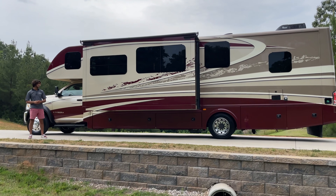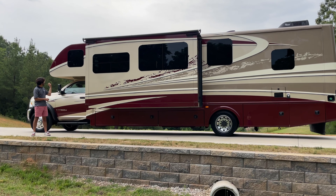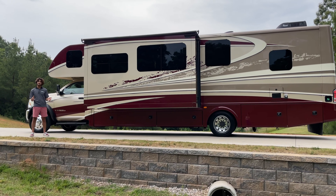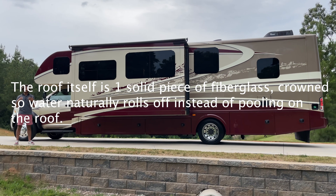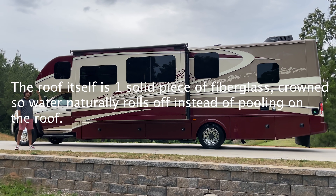Something that goes a little beyond cosmetic: the front cap is a solid piece of fiberglass, and so is the rear cap. A lot of lower-end Class C's don't use front caps like that — they have seams, which opens up the opportunity for a lot more water leaks. But this is a solid fiberglass front cap.